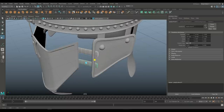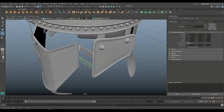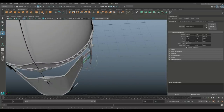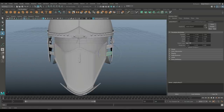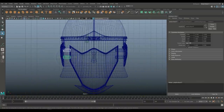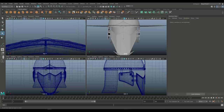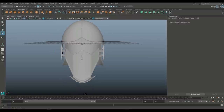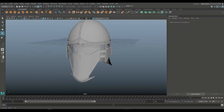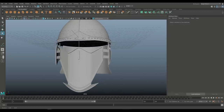We're going to scale that down a bit. We should be centered, but I'll just check to make sure — yeah, it looks like we are, so I'm good. One more thing we need, maybe, are the rivets.